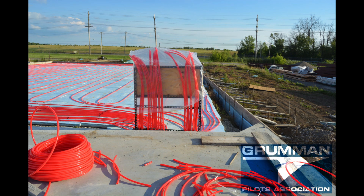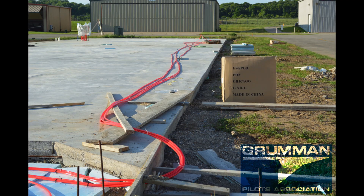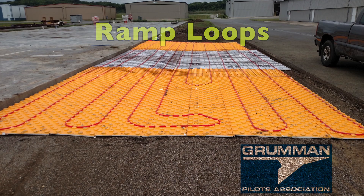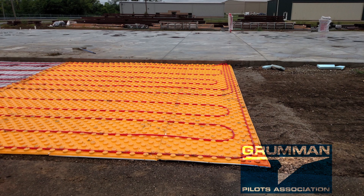We have a bunch of main loops in the field that are not quite tightly spaced. And we also put down PEX tubing to have a radiant ramp — it's 25 feet by 50 feet — so that we can melt snow if we want to, so we don't have to go out and shovel it.